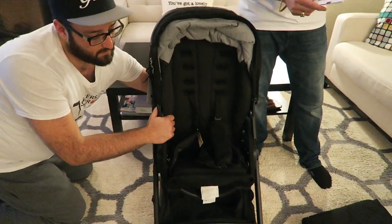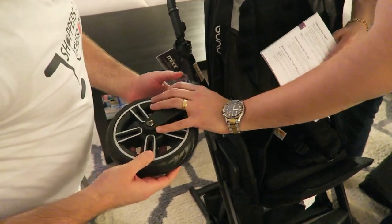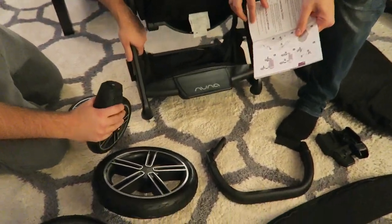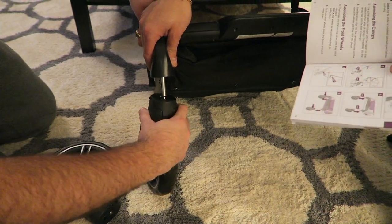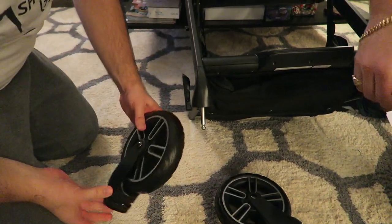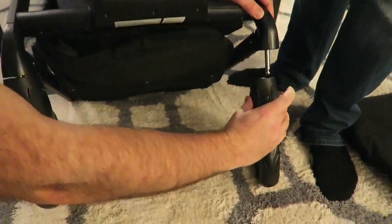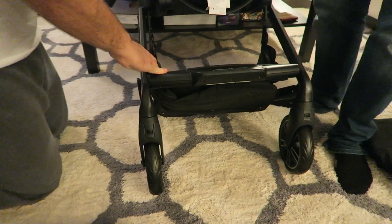Number five — the two front wheels, which are the two small wheels. Left and right? Turns out yes, there is a left and right, so don't force it. If one side doesn't go in, it means it's the wrong side — swap sides. You can also take it off with the little button. The front wheels are on.